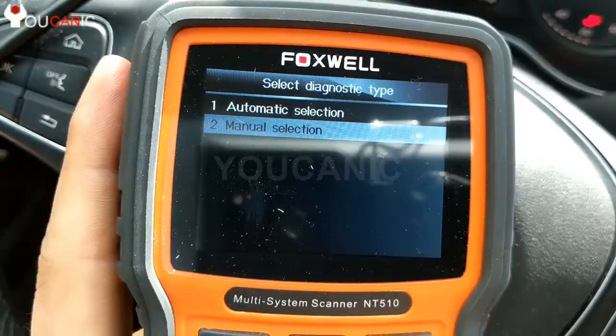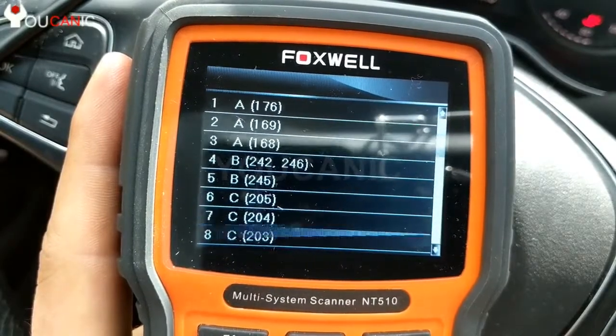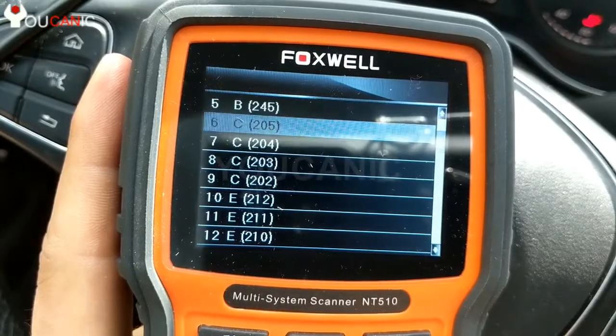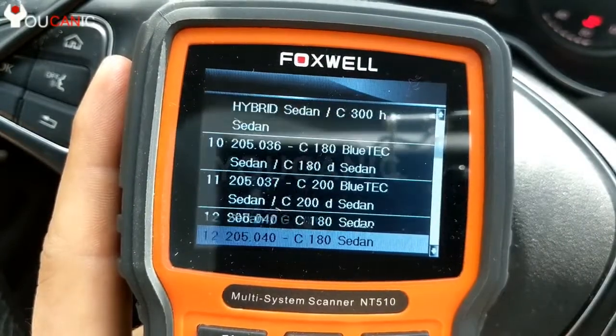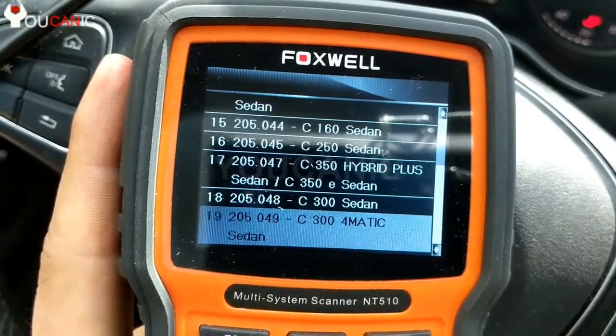You need to have the ignition on, so we'll go to manual selection and you need to select the chassis. You can see there A, B, C class. Now we have a C — a W205 chassis — and then here we go down, so like a C300 4MATIC. That's the car that we are working on.